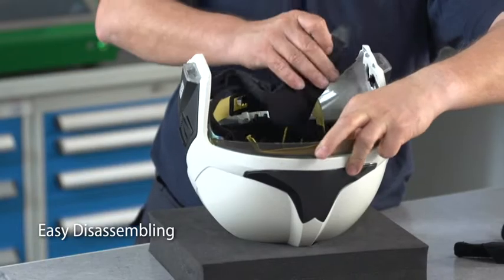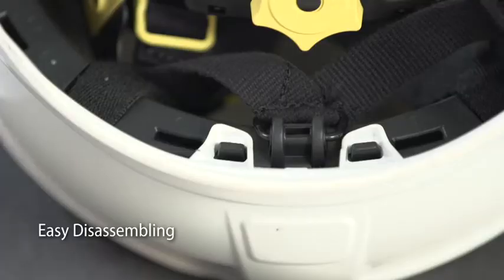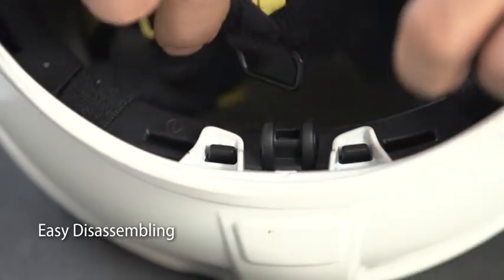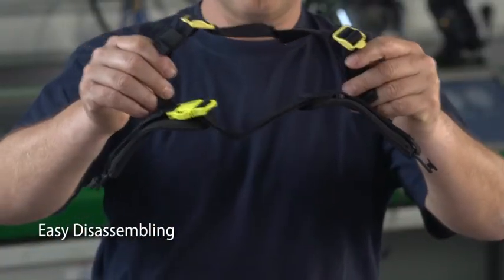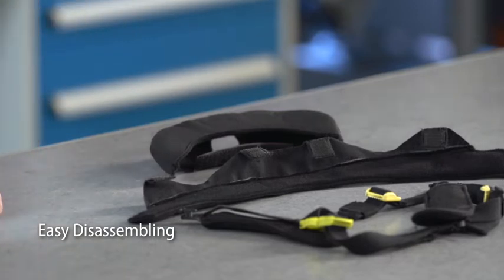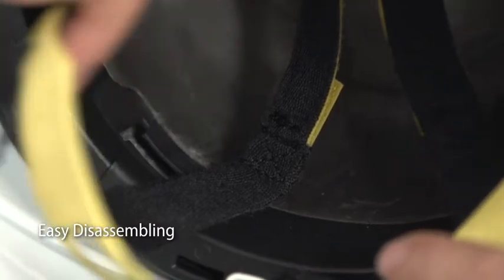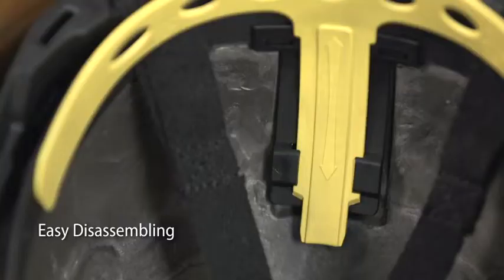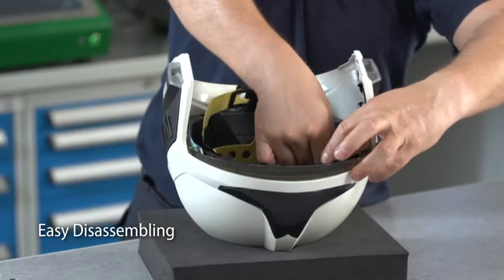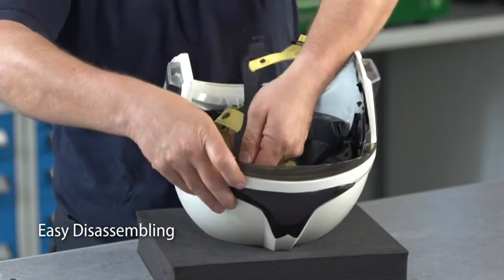To remove the chin strap, position the side straps horizontally and extract the side attachment points from their slots. Push down the rear chin strap point to release it from the attachment hook. To remove the headband, release the rear attachments by sliding them through the wider area of the groove. Slide the yellow front part out of its rail and release the front attachments by bringing them into a vertical position to get out of the slots.